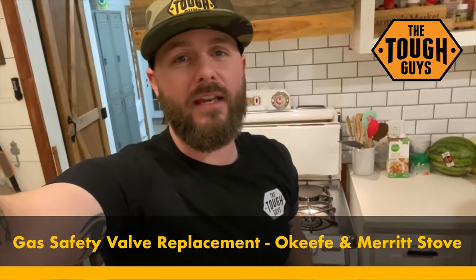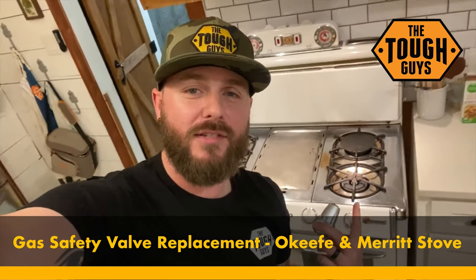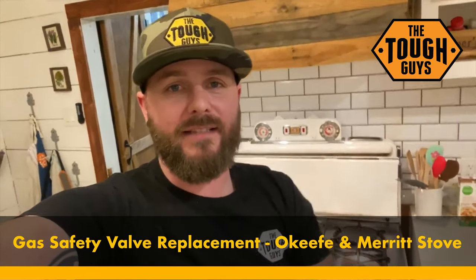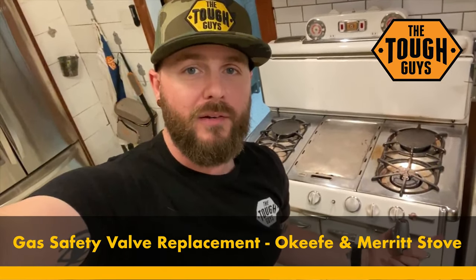Hey everybody, David here from Tough Guys TV. On this episode we are inside the house and we're going to be replacing a safety valve on a 1950s O'Keefe and Merritt stove. There's not a lot of info online about these, so I wanted to make sure that we recorded this process. I am not an appliance repairman — I do not repair old antique stoves for a living — we're just going to try this and hopefully we don't blow up our house.